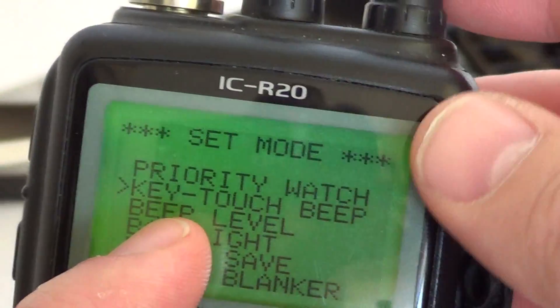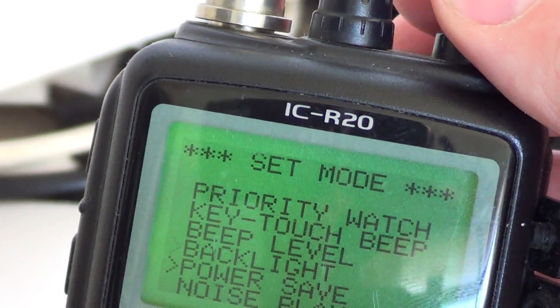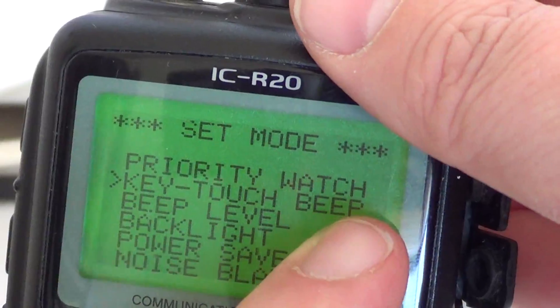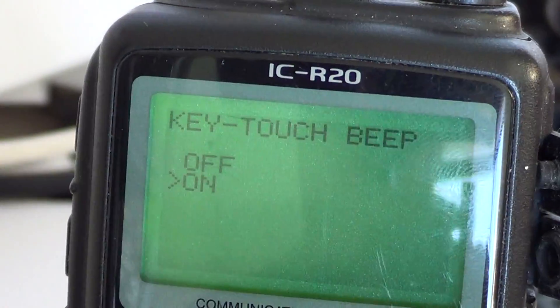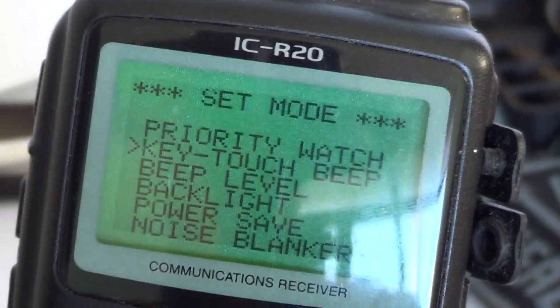All you need to do is use the right dial button — it changes the arrow from up to down. You go to key touch beep, put the arrow in front of it, quickly press the set button, and you're in the menu for on or off. You turn the right dial button to off, press set, and here you are — no more beeps.